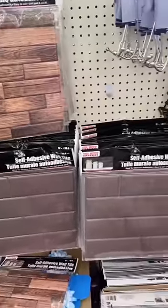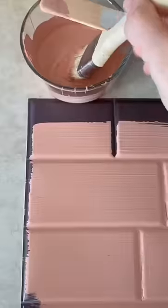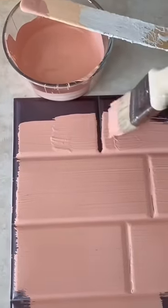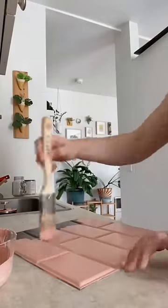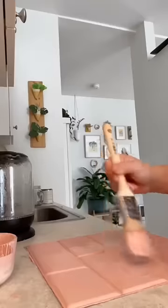Here's a little Dollar Tree DIY that's super renter friendly. Grab a couple of these adhesive tiles from the Dollar Tree, then pick out a paint color. I chose this pink color because I had it laying around, but you could get any house paint. I get the sample sizes because they're super cheap and they last me forever for little projects like this. I went with a matte finish, but you could definitely do glossy too if you wanted.